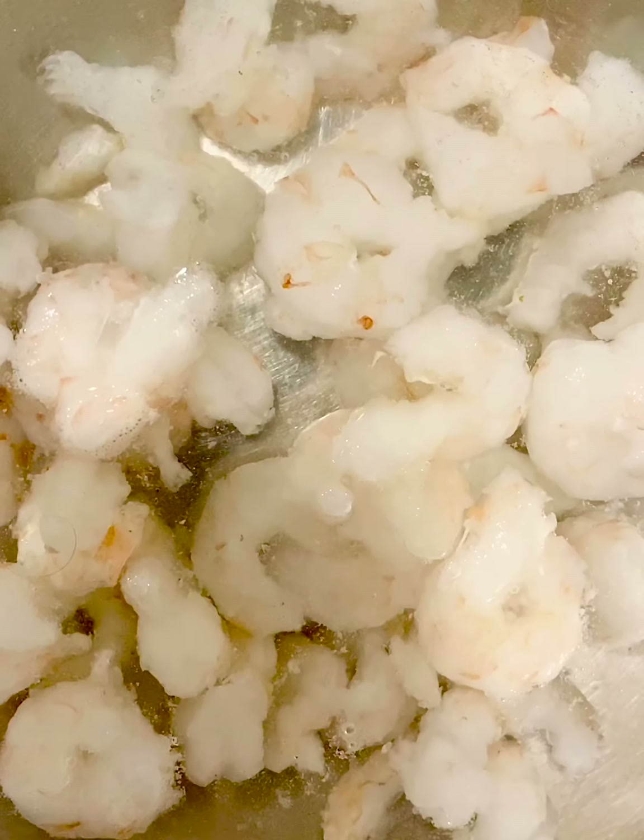Add a pound of frozen shrimp to a large bowl covered with cold water and set aside to defrost. Now if you prefer to get your hands on some fresh shrimp that's never been frozen and you have the time and energy to peel it, devein it, pull off the tails — then email me, send me your address, I will get you your crown, your sash and everything you need to crown you the king or queen of shrimp. But the rest of us can use the frozen stuff — it's just fine.